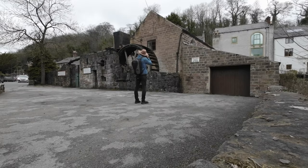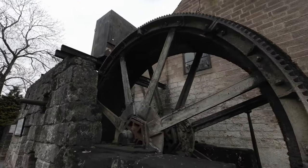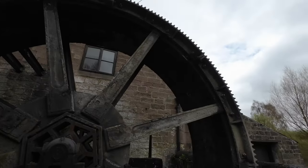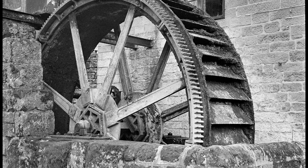The Canon Model 7 is a 35mm rangefinder camera with a focal plane shutter. It has a maximum shutter speed of 1/1,000th of a second and a minimum shutter speed of 1 second. The camera also has a bulb mode and a self-timer.